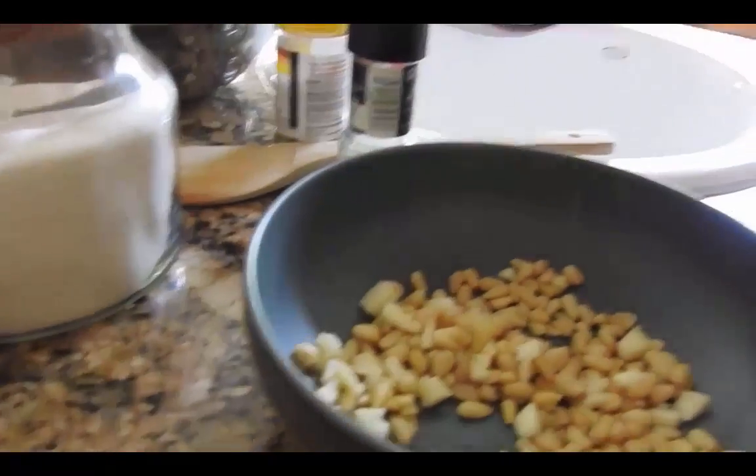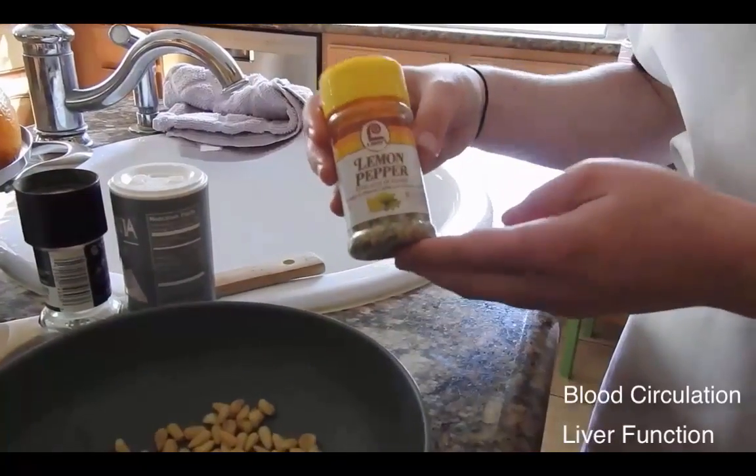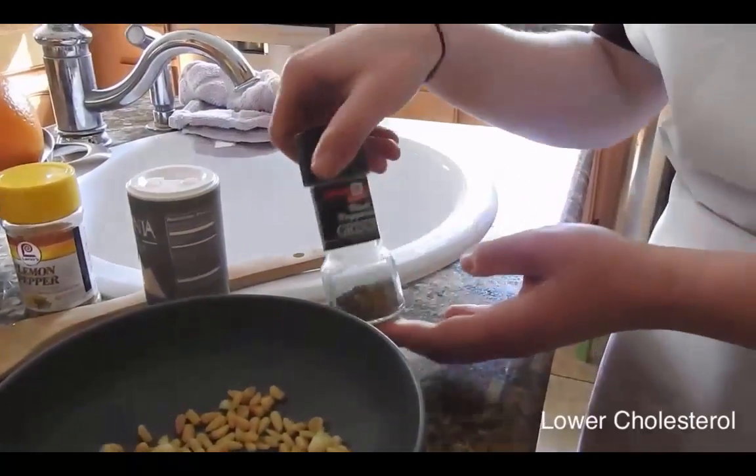Next, on the seasoning: salt, a preservative; lemon pepper, which is good for liver function and blood circulation; and peppercorn, a digestive aid — are all added to pine nuts and garlic, both of which help to lower cholesterol and boost energy.